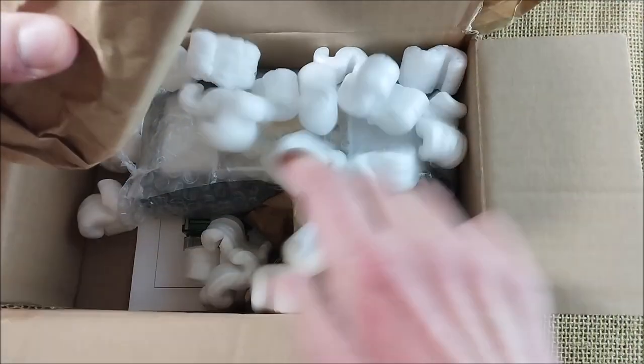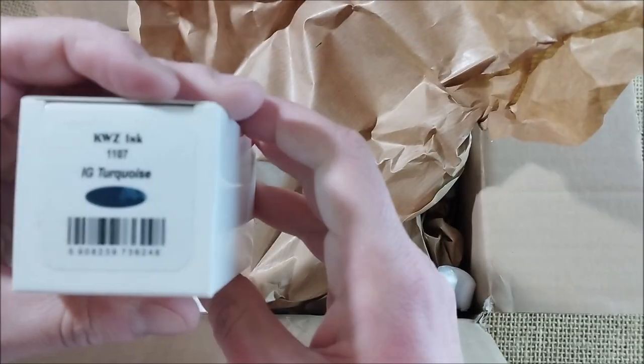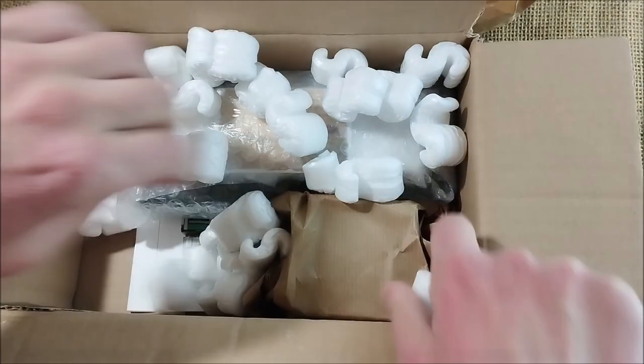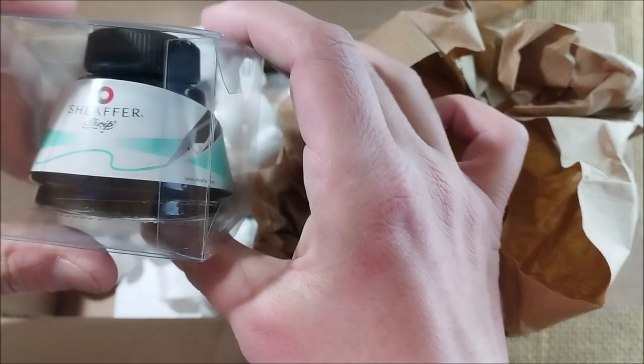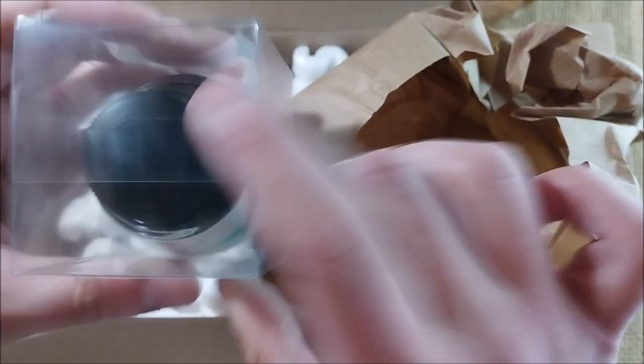There are still two more inks to go. The other one is this KWZ Iron Gall Turquoise, and finally, kind of a classic ink, the Sheaffer Skrip Turquoise, which is a beautiful ink.